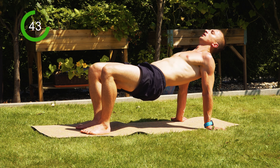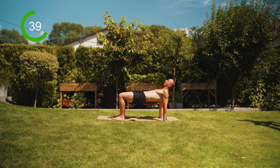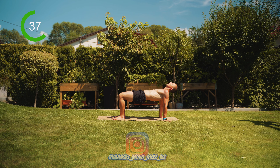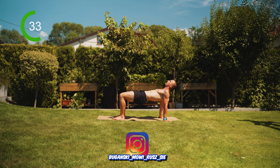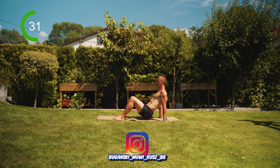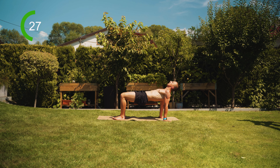And again — up — and hold. Head slightly back, tighten the core. Hold the glutes squeezed as high as possible. A little more, a little more, a little more. Very good — hips down. Inhale, exhale, and again hips up and hold for 10 seconds.